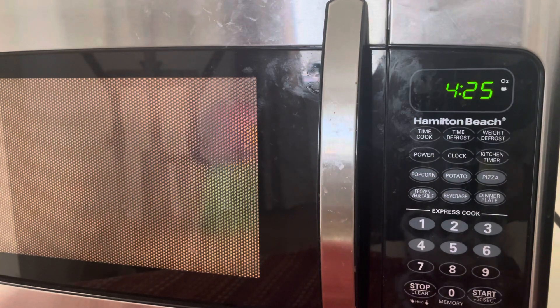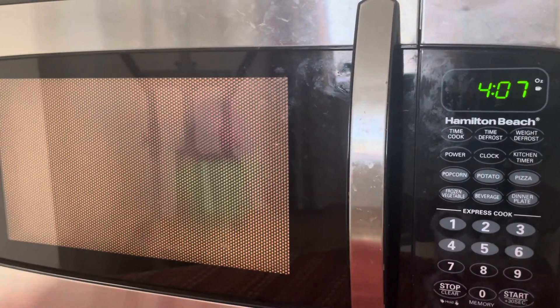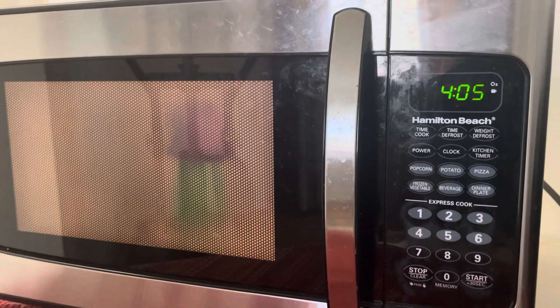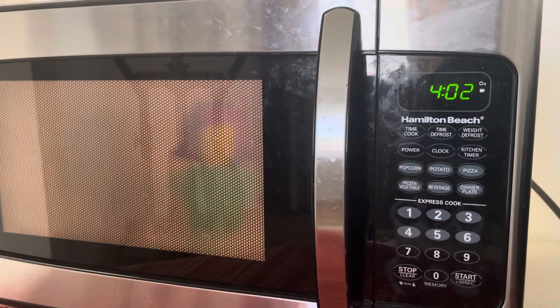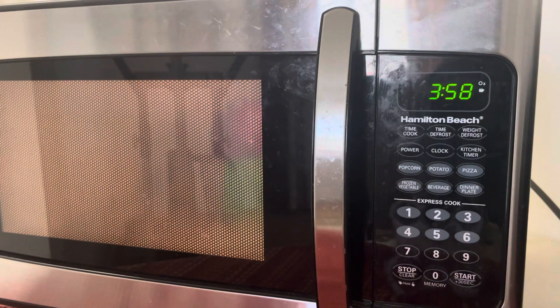Alright, I'm back — we're still at 4:24 counting down. I don't want to skip anything or speed up the video because I just want you guys to see the whole process of it actually spinning inside the microwave. As you can see, I have it set up on my tripod so you guys can see it rotating inside there, and it looks like it's releasing steam.